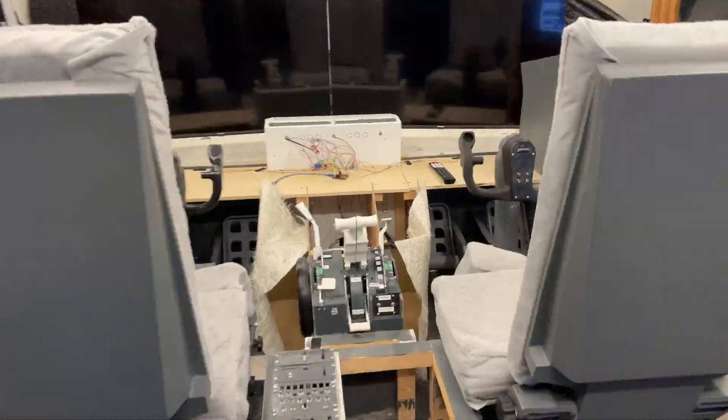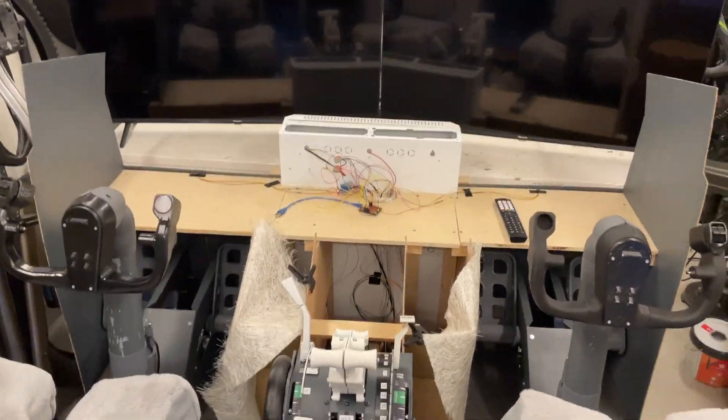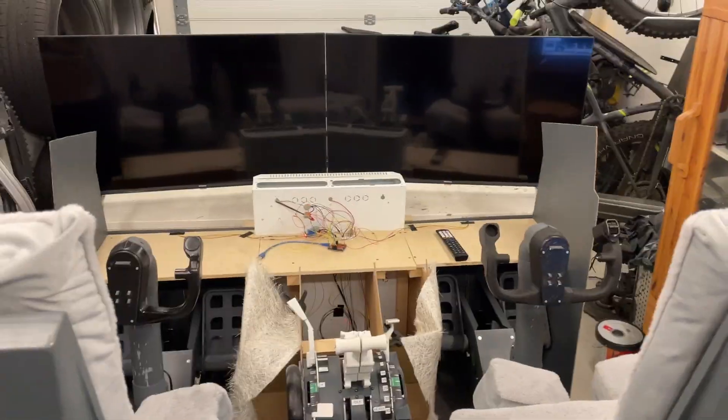We're going to go ahead and start configuring this thing in MobiFlight. And we should be looking at the test flight really really soon.